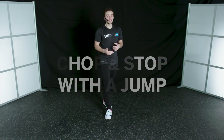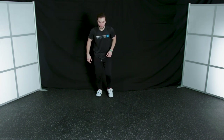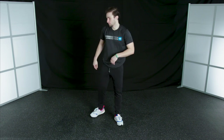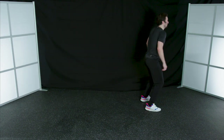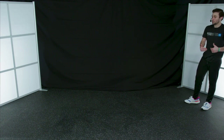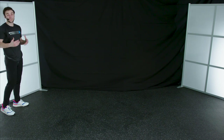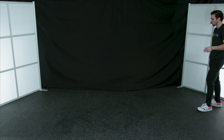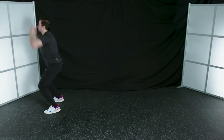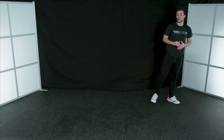Next exercise is going to be our chop and stop with a jump. Start with a slight jog, chop those feet to come to a complete stop, and then vertical jump. Come into that nice soft landing, beginning and ending in that ready position. I really want you to reach up here — get as high as you can on that jump. Chop and stop, up into that vertical jump. Nice soft landing. Great job, everybody.